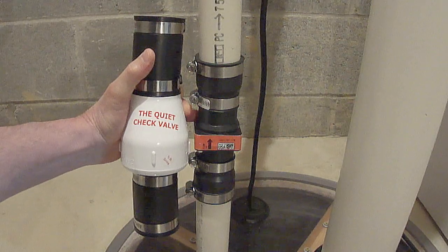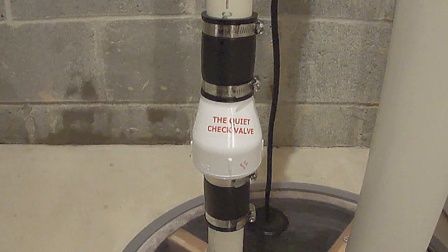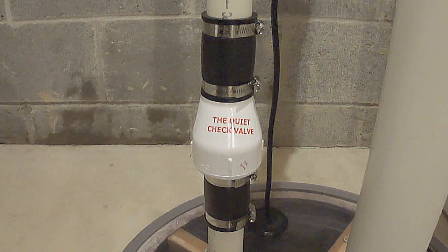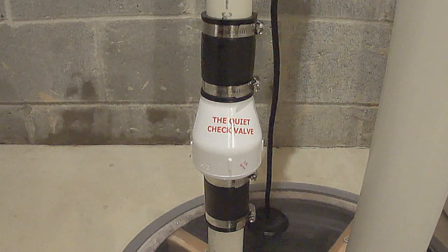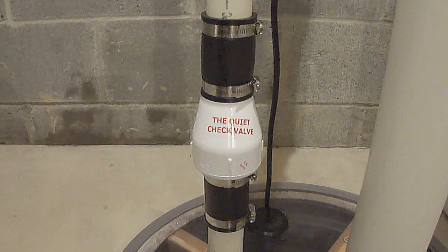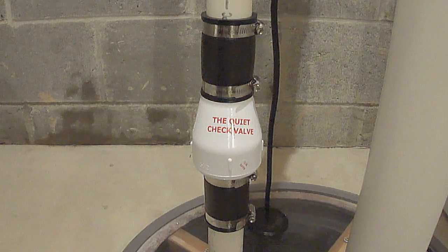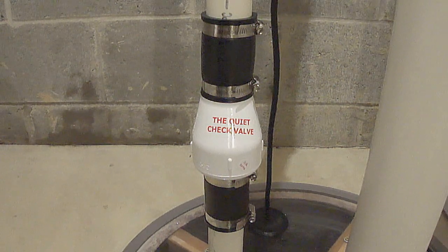Let's see what happens after I install this. Okay, the sump pump is running right now. It just turned off — it's totally quiet. There was absolutely no noise and no water hammer. That's really amazing. This was absolutely worth the money.